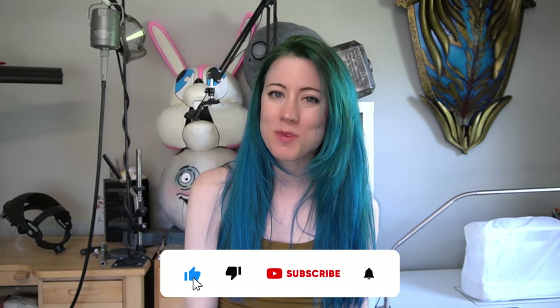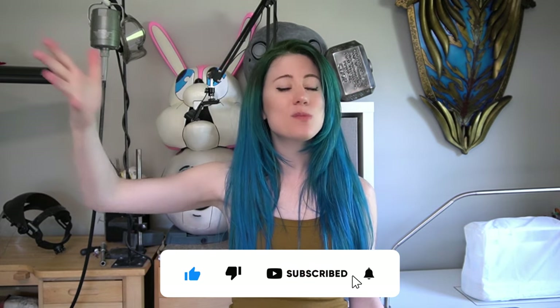Hi guys and welcome to my channel, my name is Tiffany. I am the owner of Tiffany Corden Cosplay LLC, which is a company that focuses on costume and prop fabrication as well as education. And if you're new to the channel, I'd love to have you as part of our community, so like this video and subscribe to the channel. On this cosplay tutorial,